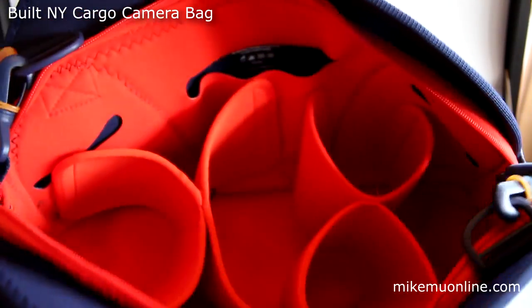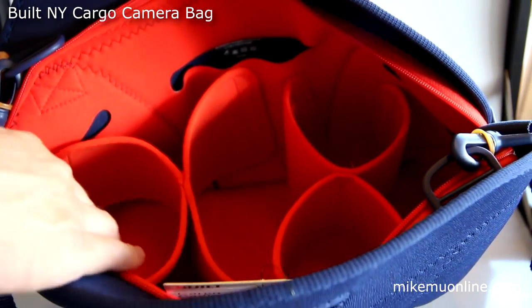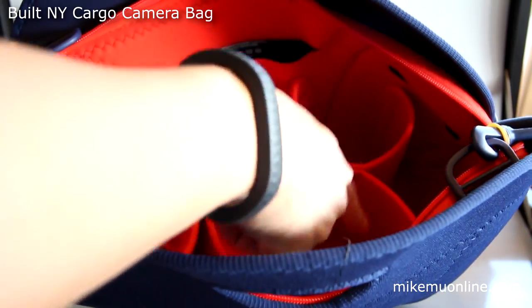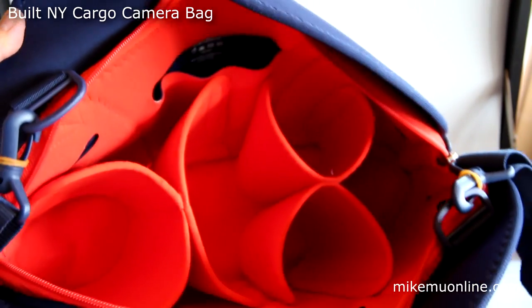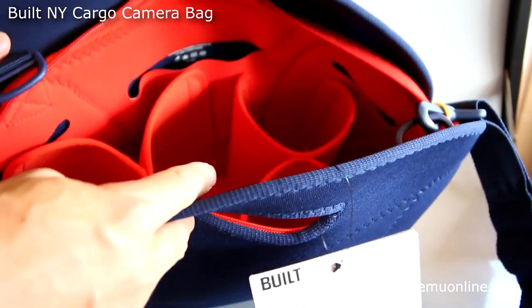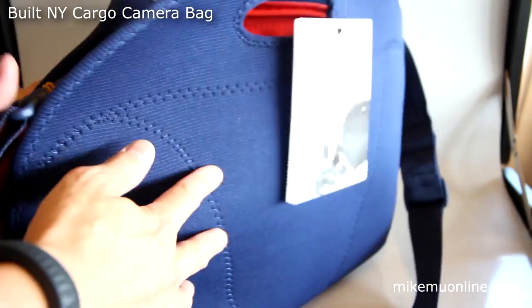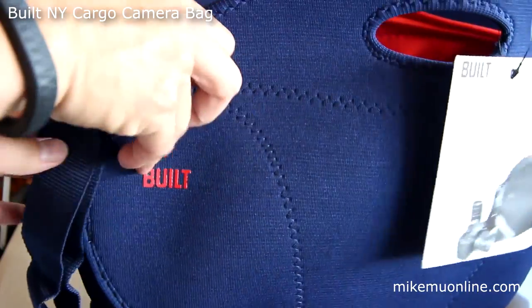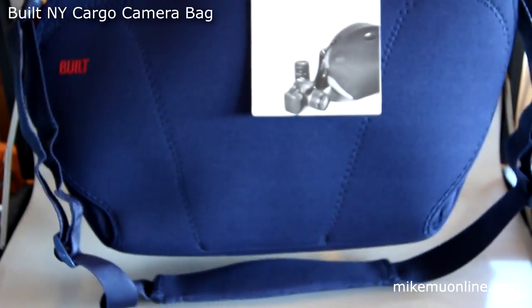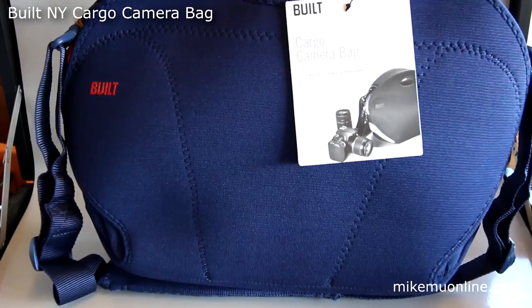As far as organization goes, there are six pockets on the outside plus however you configure the inside — I have a total of 13 pockets set up the way I have it right now. The bag is not rigid because it's very soft, and I think that's really its strength. If you need something rigid you can throw around for more protection, this isn't it. But if you're looking for a nice travel bag that doesn't look like a photography bag but can easily carry your gear, this is definitely something to consider — particularly at the $30 price tag.